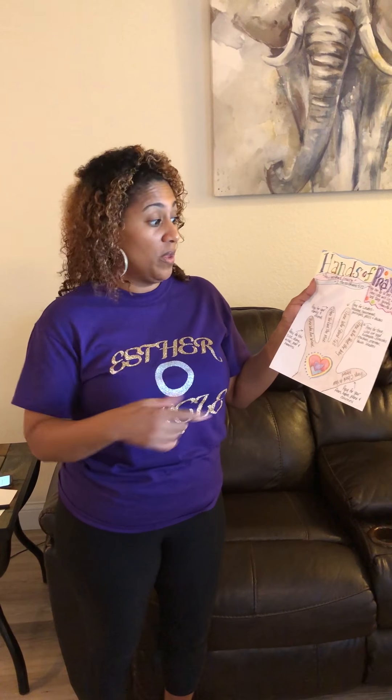Then we're going to our pointer finger. Our pointer finger represents those who point us in the right direction — those who lead the way. Examples of this would be our preachers, our teachers, our mentors, our youth leaders. Those would be the people we're going to pray for with our pointer finger.